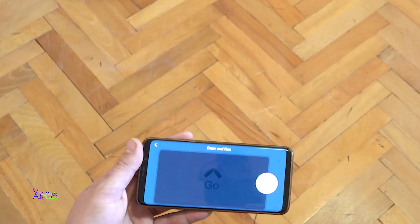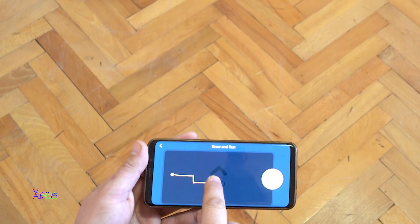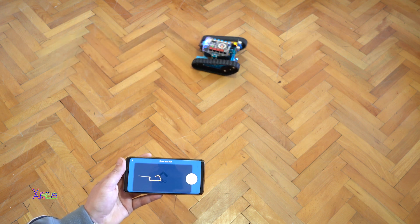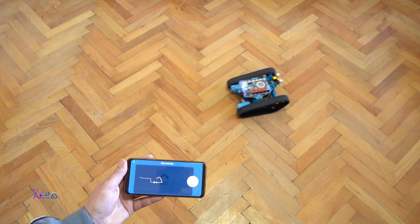Now let's try the draw-and-run mode, which is a very awesome function. You draw a path and after pressing the play button, the robot will move as you drew the pattern.